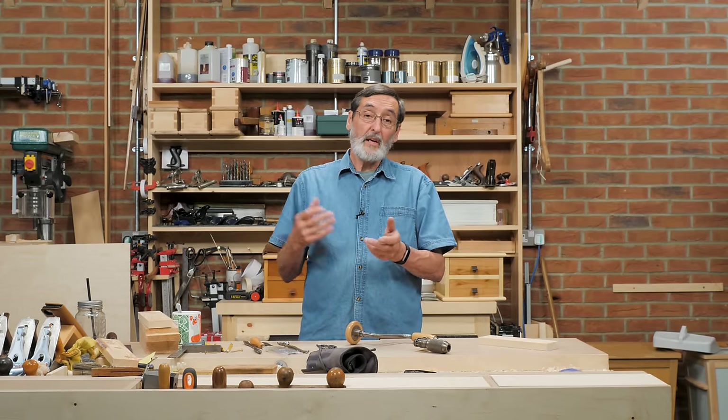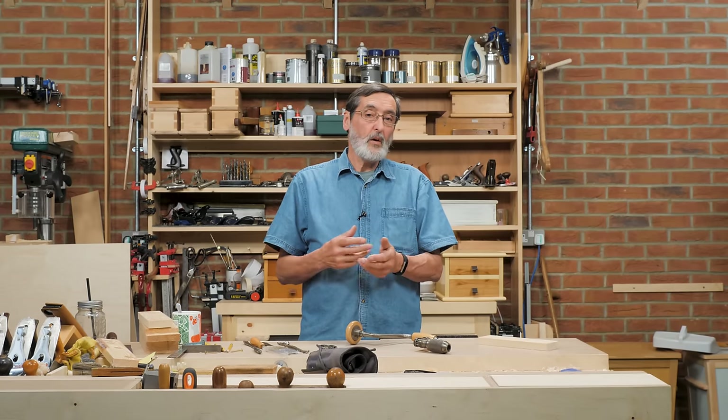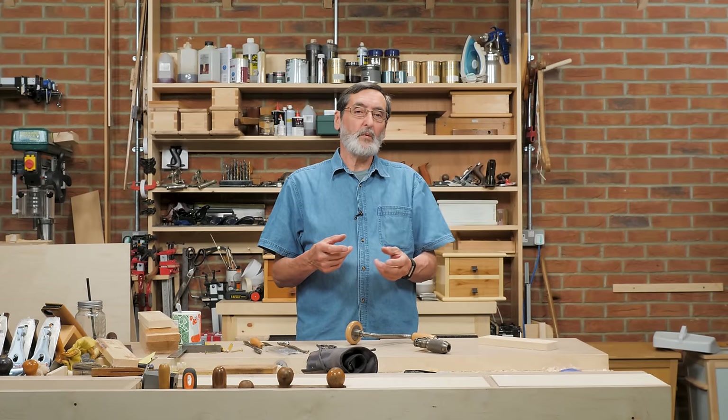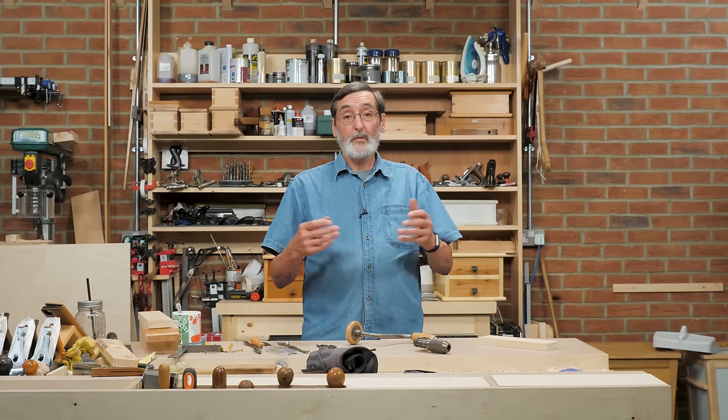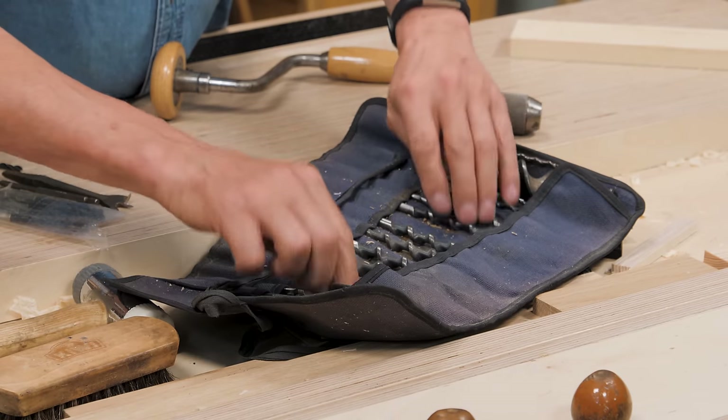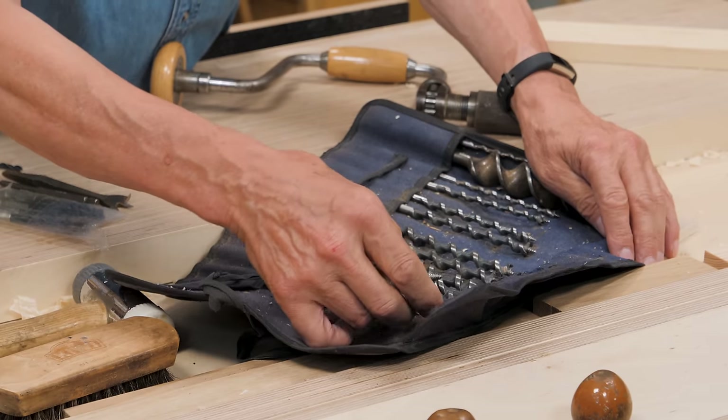You drive a drill driver, you're working on a veneered surface, you're drilling a hole through it — something triggers the mechanism faster than you wanted to go, and all of a sudden you've ripped into that surface. With a hand brace, you very very rarely would ever do such a thing.